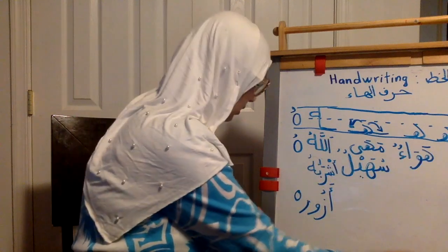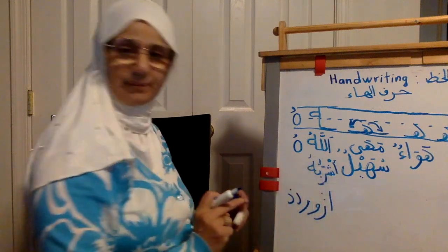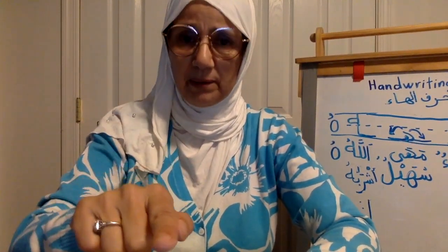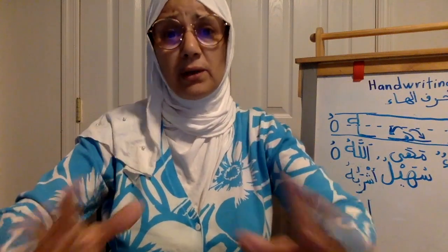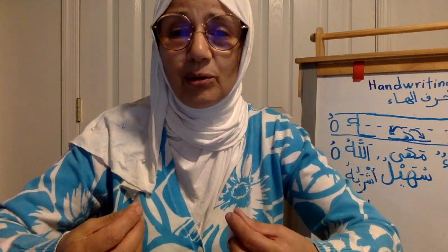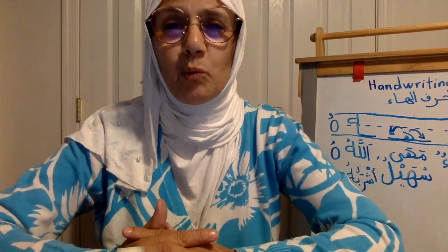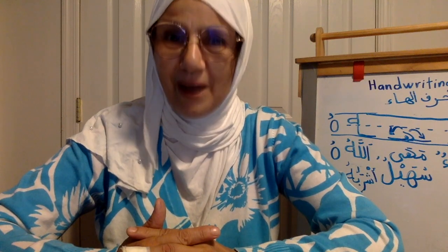I hope you like my video. Please practice, practice, practice, practice. If you have a problem, stop the video, go back, try to write and erase. Handwriting is very very important — handwriting is your face. When your handwriting is beautiful, it gives you the desire to read what you're doing beautifully. See you soon inshallah in a new video, and next time inshallah we're going to do grammar. Have a good day.